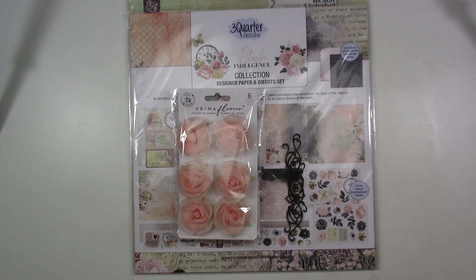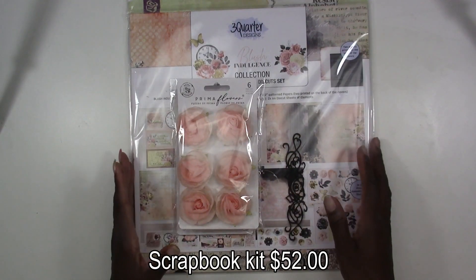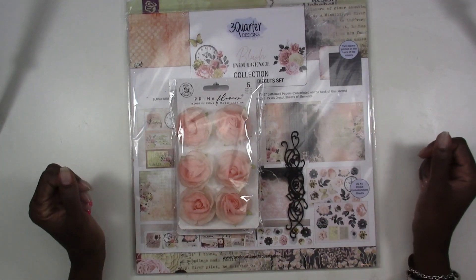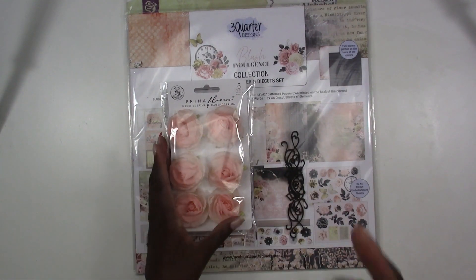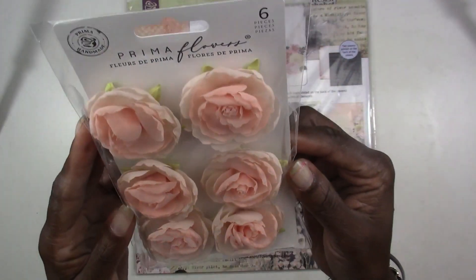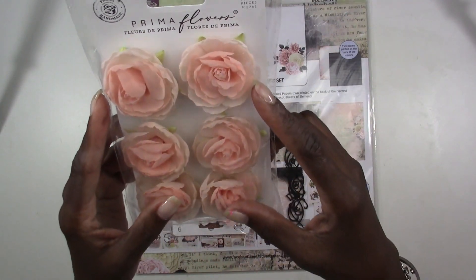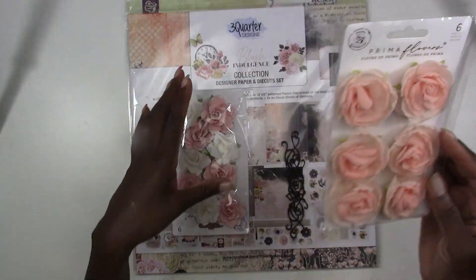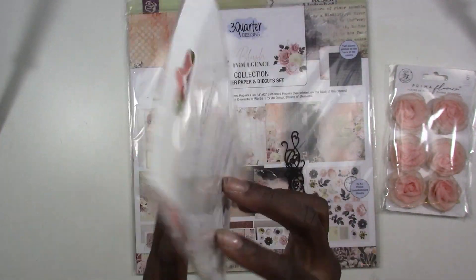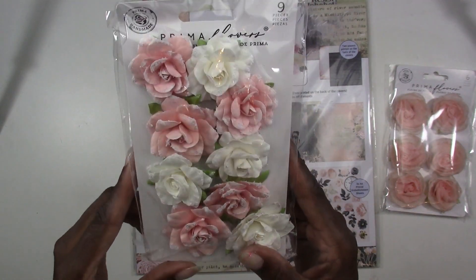Right now we're going to go ahead and get into this scrapbook kit. At Treasurely we love flowers with our scrapbook kits because our style is more shabby chic, romantic type of style. First off you're going to get these six pieces in your kit and these flowers are from Prima — they're from the plant department and they're really pretty fabric flowers. You're also going to get another pack of nine pieces of flowers from the Love Notes Connection Collection, also from Prima Marketing.